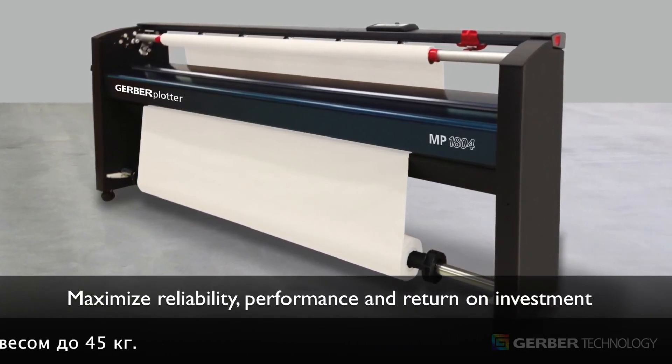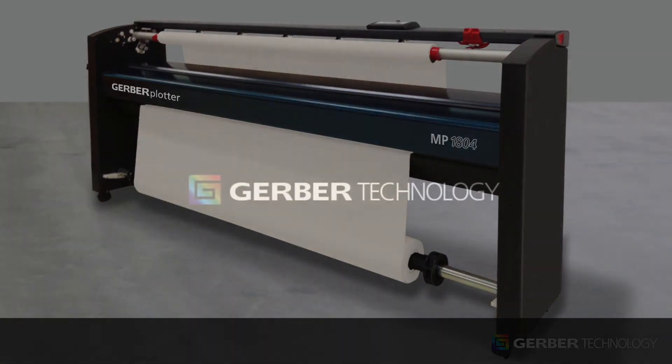To order or for additional information, please contact your Gerber sales agent or distributor.